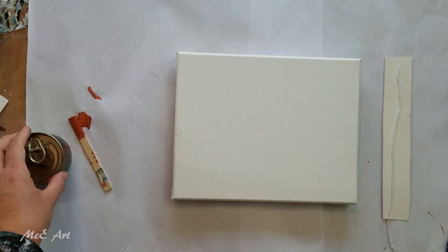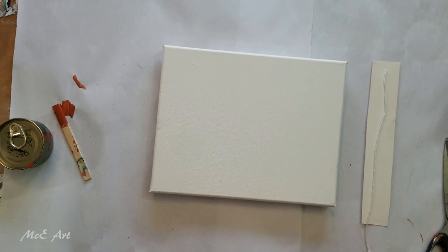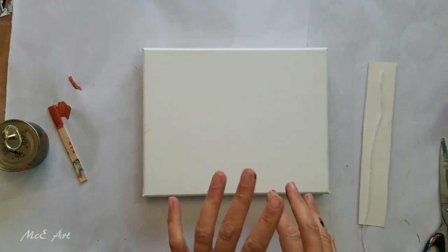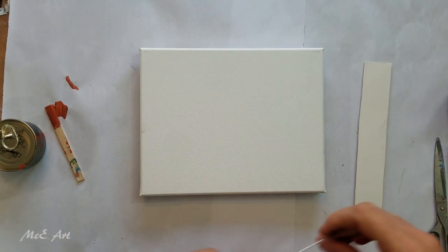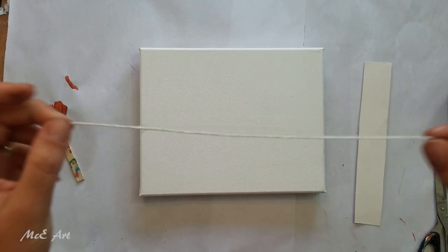Hello and welcome to Mickey Art, my name is Michelle Edhouse. Today I'm going to be challenging myself as per the Acrylic Pouring for Fun Facebook group challenge to create a string pull. I have tried doing this before and not succeeded, so I'm going to give it a go.